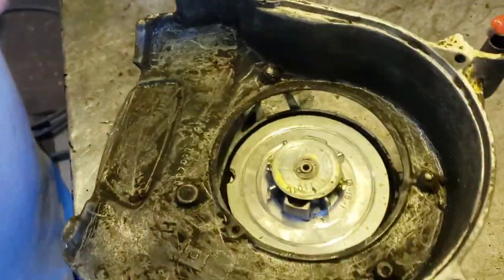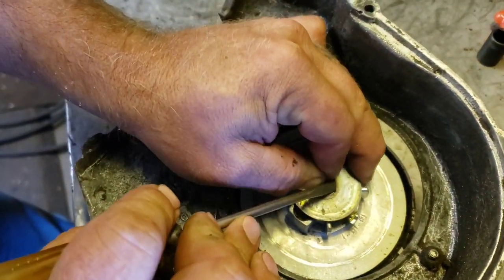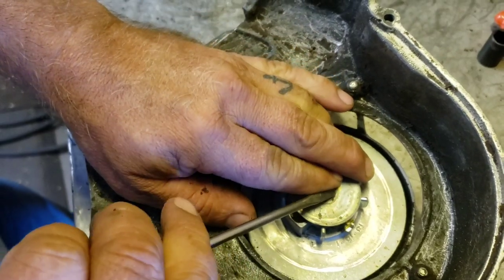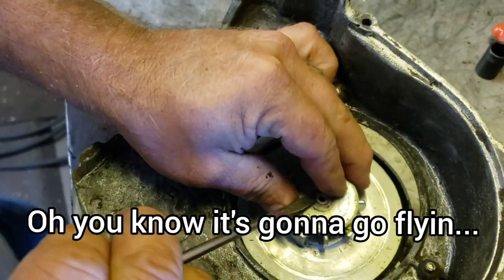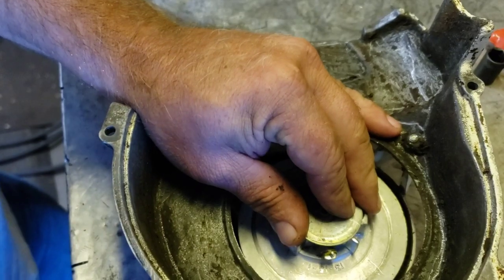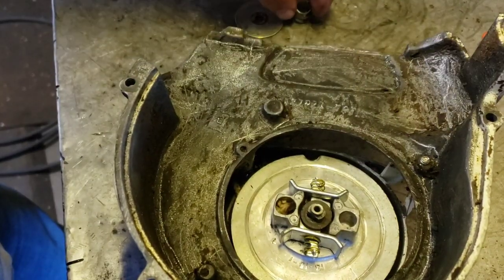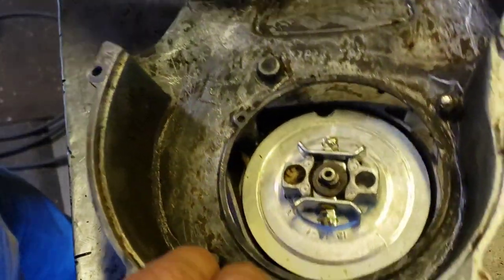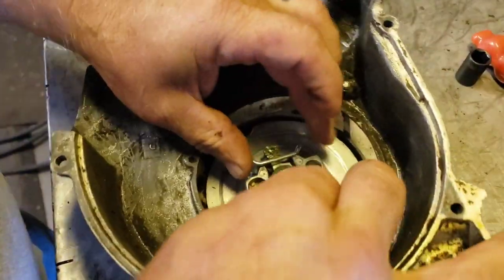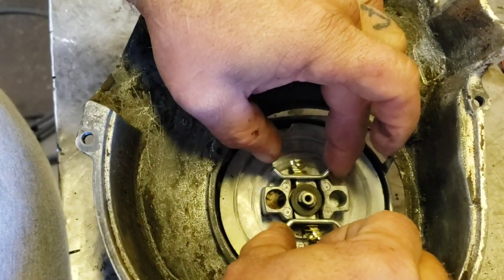So let's take a look at that, because I've fooled around with these things before. We just take our little clippy off. There's a washer and the spring. And here's our little deal-a-ma-jiggy. Here's our clip. These are supposed to go like this - when you pull that, they're supposed to go like that.